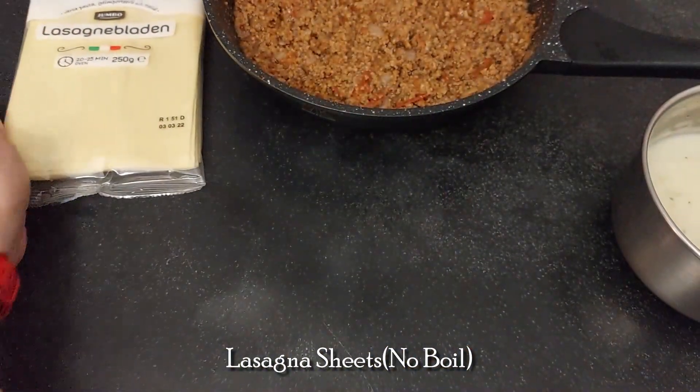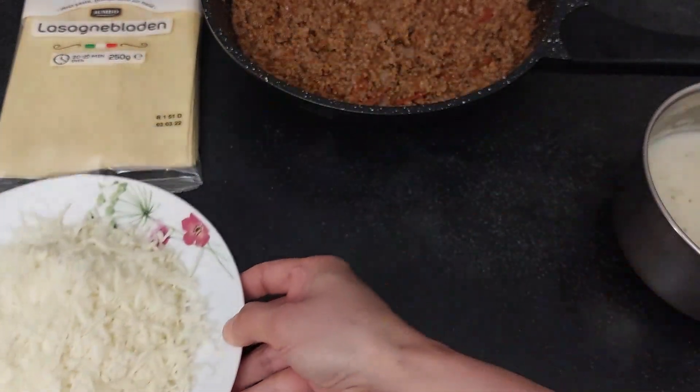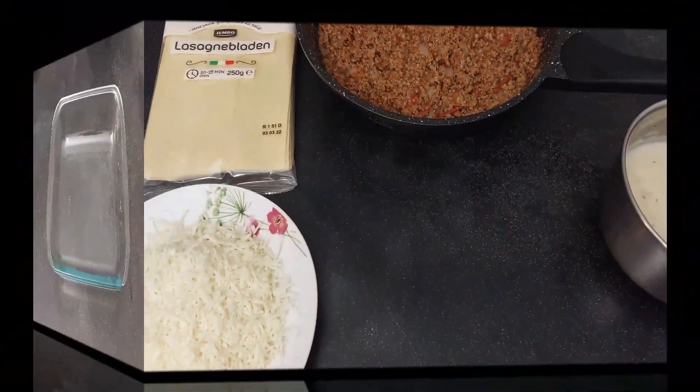I am using no-boil lasagna sheets, shredded mozzarella cheese, and a few cheese slices.